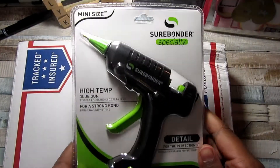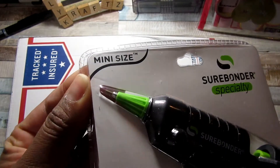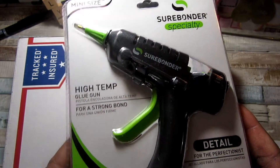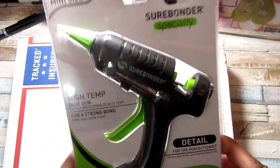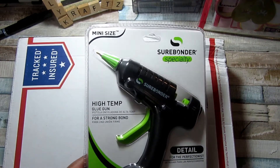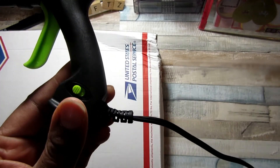What's going on crafty mistas! I'm in my craft room and I have some new tools that I wanted to try out. The first is this mini size Surebonder glue gun — it has a fine tip on it and it says it's the detail gun for the perfectionist. I always have issues with glue guns giving you a little bit more than you want, and it's hard to get that little detail in when you're gluing, so I thought I would try this out on camera. I've taken it out of the package.